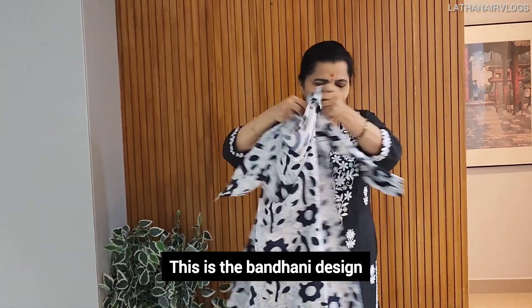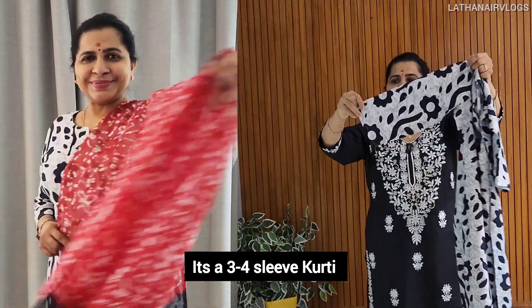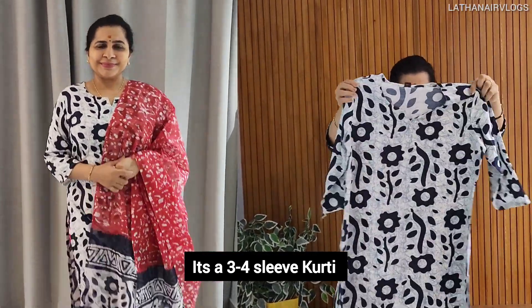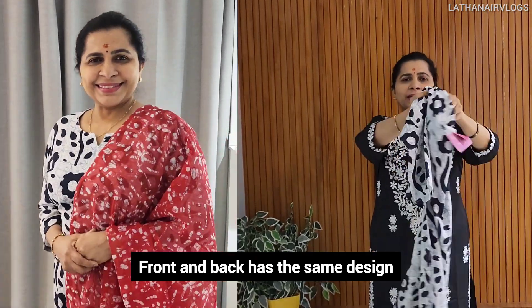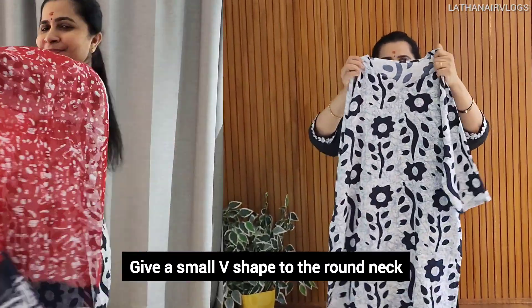This is a design color. This is a navy blue color. This is not a design. This is a 3/4 sleeve. This is not a symbol — this is a front and back. This is the same design. This is a round neck. This is a small V-neck opening.